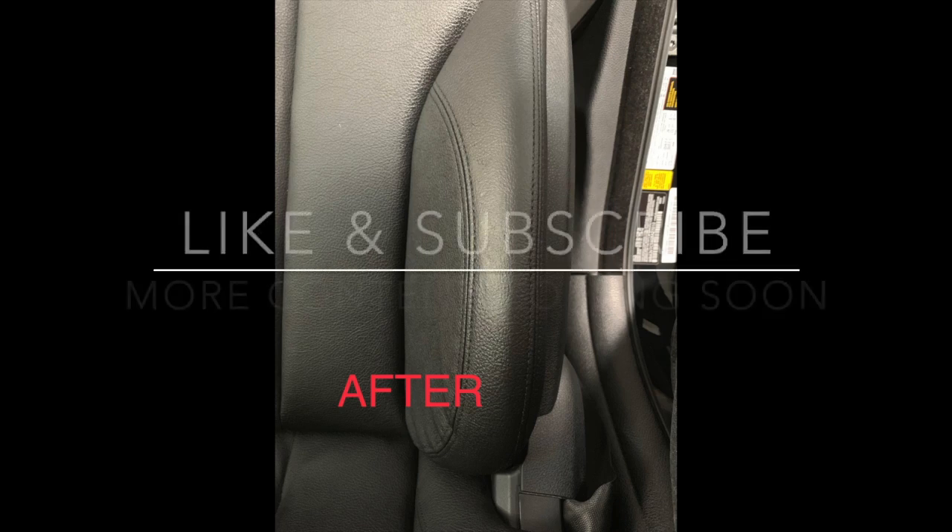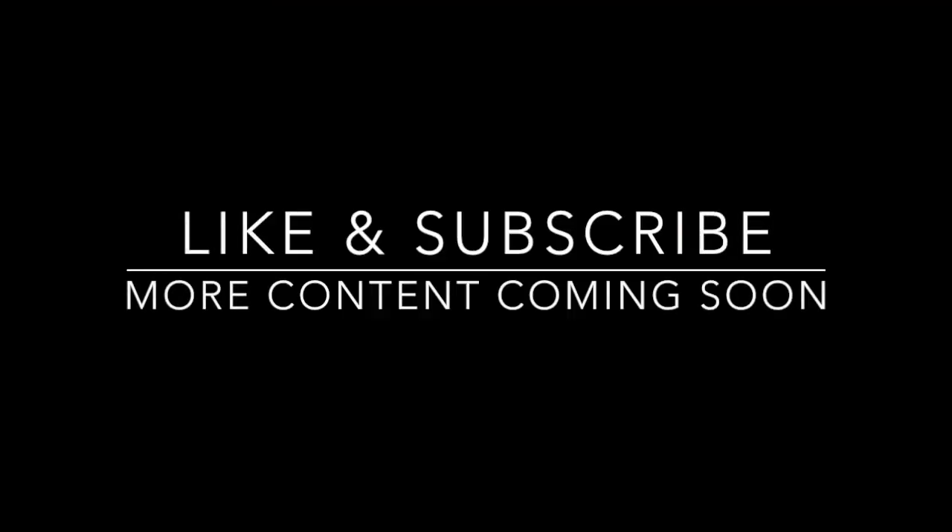You can see the before and after there. Make sure you like and subscribe and we'll have more content coming your way soon. Thanks guys, have a good one!